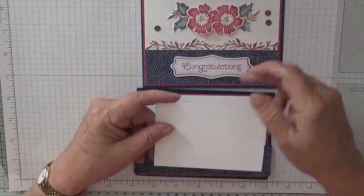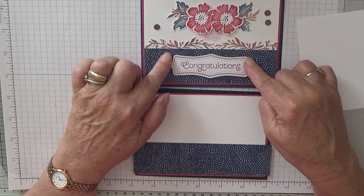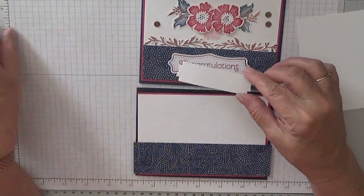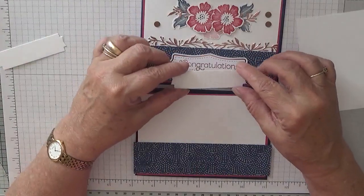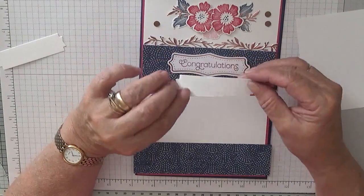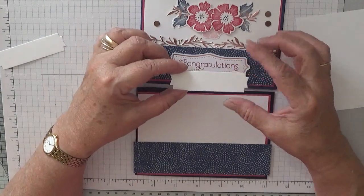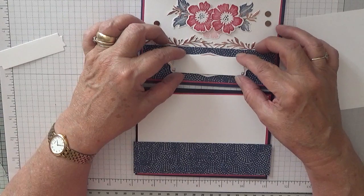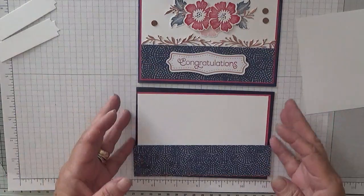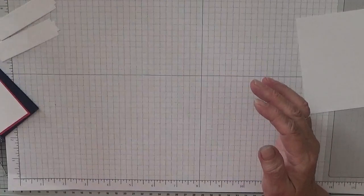I've got some scrap here for the flowers and the leaves. I didn't have another one of these sentiment shapes so I cut out two — in case I make a mistake — from the dies from Lily Pad Lake. I use the die from that which will fit the word 'Congratulations' quite well. So to get started let's stamp our flowers and our leaves.